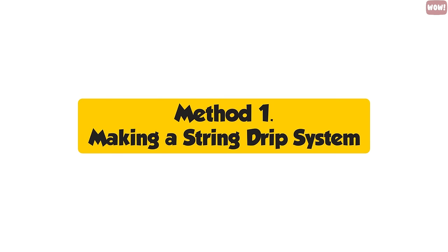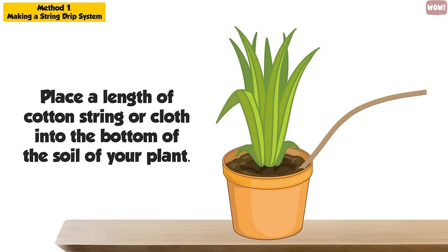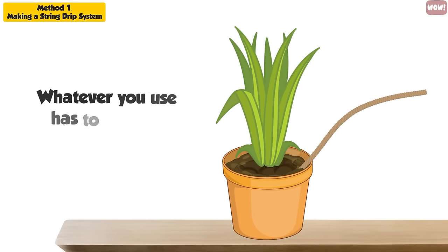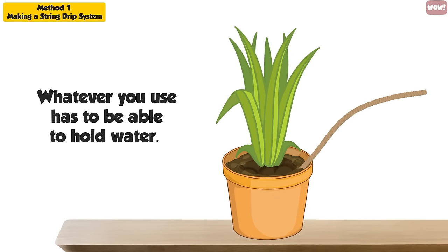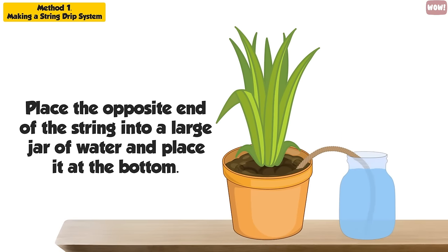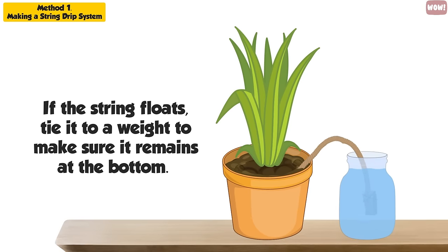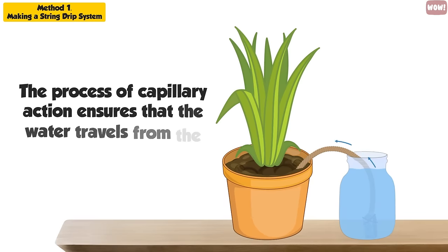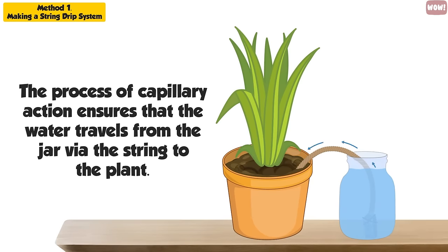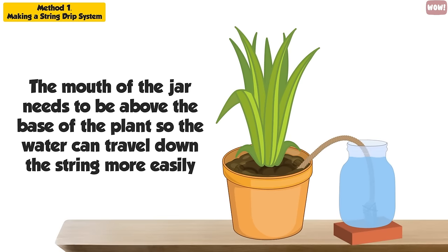Method 1: Making a String Drip System. Place a length of cotton string or cloth into the bottom of the soil of your plant — whatever you use has to be able to hold water. Place the opposite end of the string into a large jar of water and place it at the bottom. If the string floats, tie it to a weight to make sure it remains at the bottom. The process of capillary action ensures that the water travels from the jar via the string to the plant. The mouth of the jar needs to be above the base of the plant so the water can travel down the string more easily.